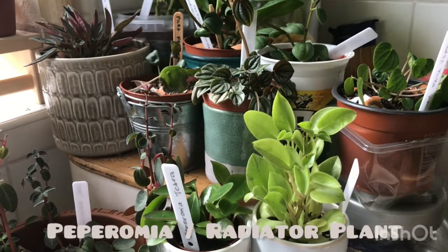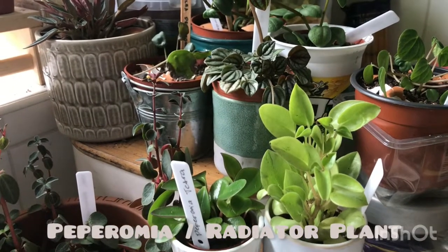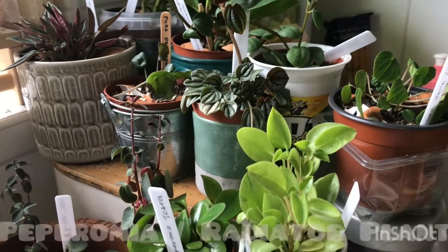Hi, this is Raya, and for today I'm going to highlight some of my Peperomia, also known as the radiator plant.